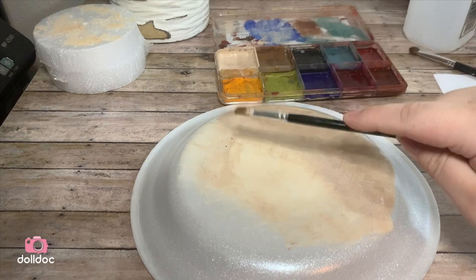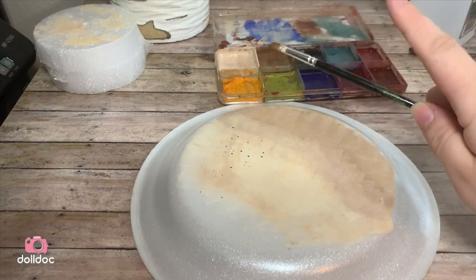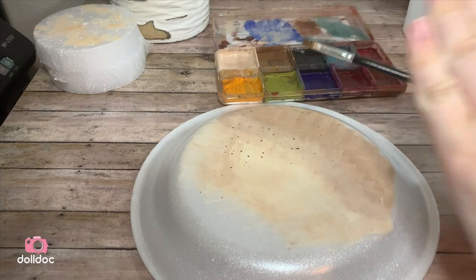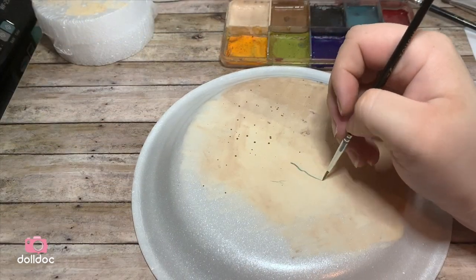To create freckles I use the splatter technique — normally I would splatter the paint on and then wipe away the freckles that I thought were too large with a cotton swab.